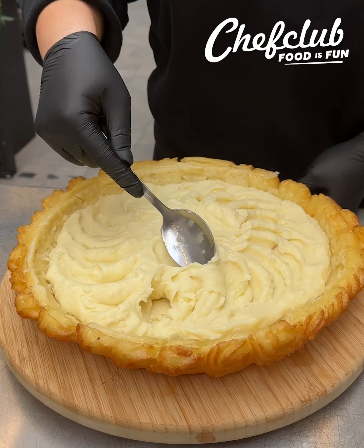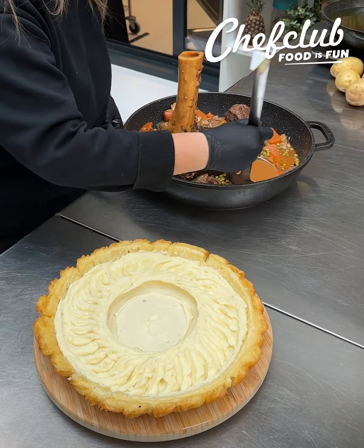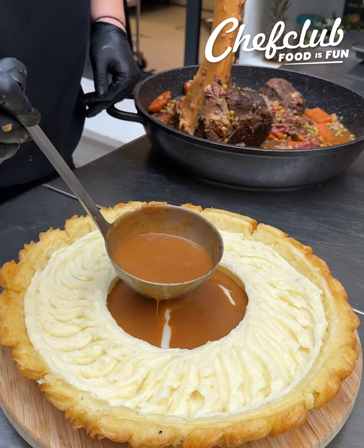Let's make a little design here using our spoon — super simple. Just do a little jagged shape like I did there and then cut a hole through the center pressing down on your spoon and it'll do the design, do all the work for you.